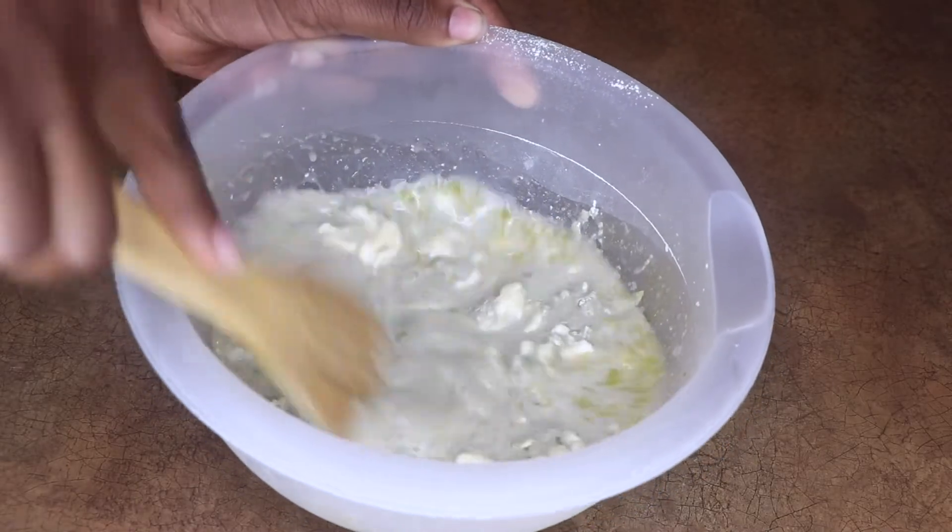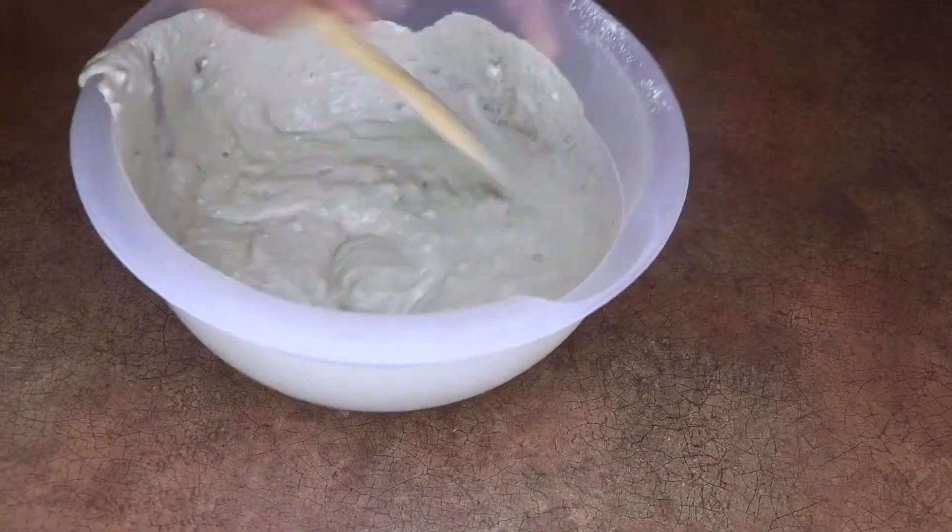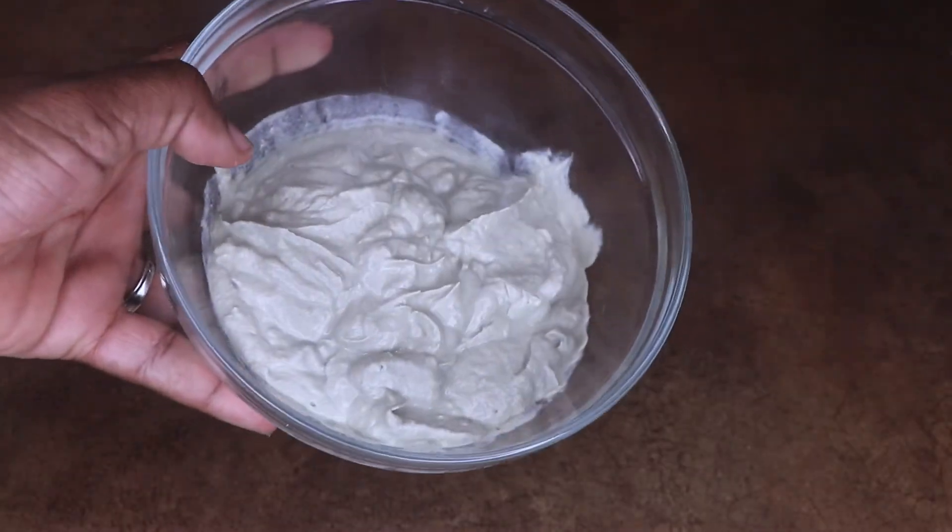Get a spoon and blend, blend, blend until it thickens — it should look like this.